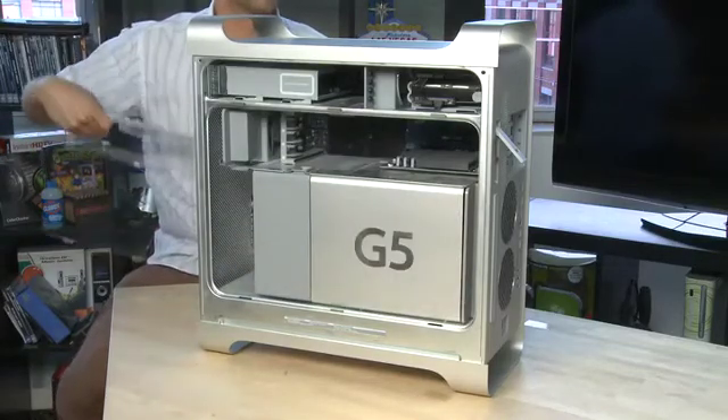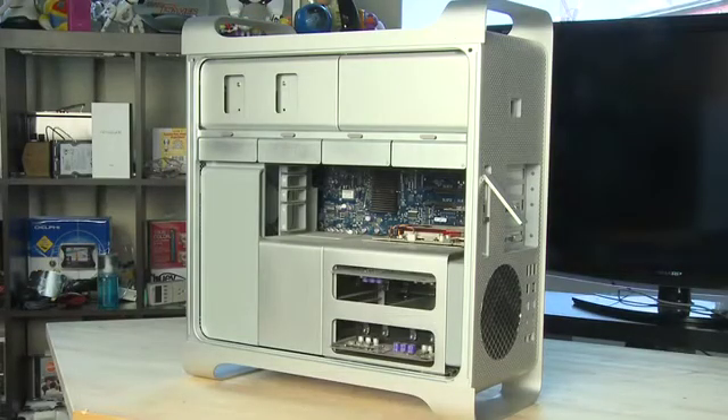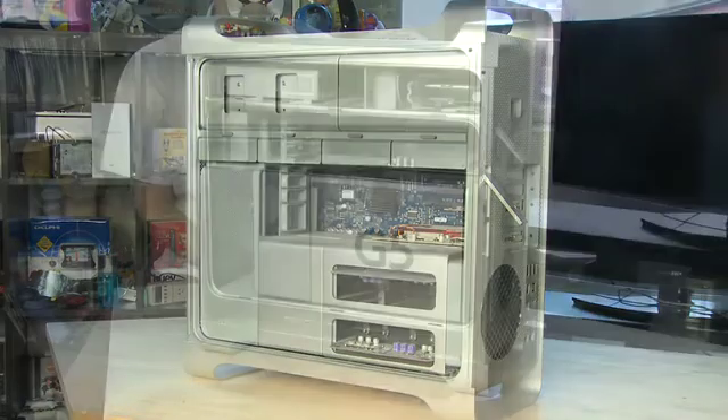This plastic panel is designed to keep the thermals separate inside so that each zone is separate. The newer Intel towers don't actually have this plastic shield so you don't need to worry about it.